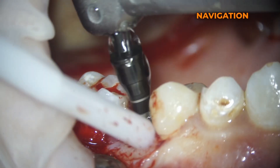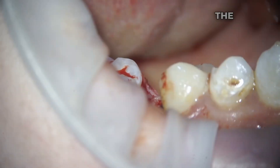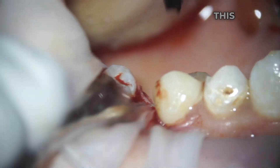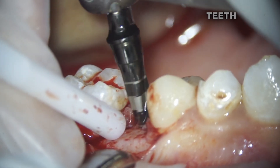For this case we used a surgical navigation template to more predictably carry out the implantation process. The difficulty here was placing the outer teeth — from a distance they have quite a steep incline, but we will solve this in the future with the help of prosthetics. We will probably adjust the lateral surfaces of the teeth slightly.